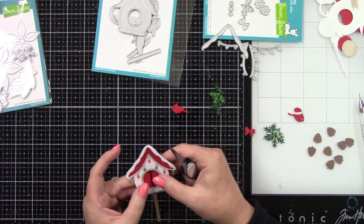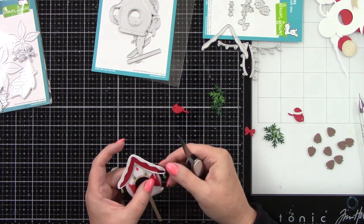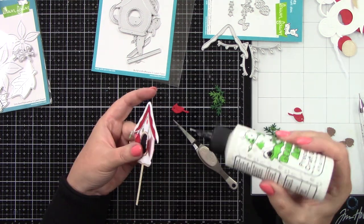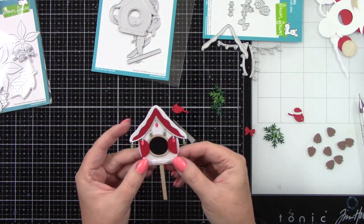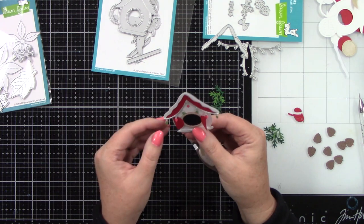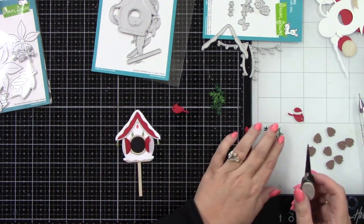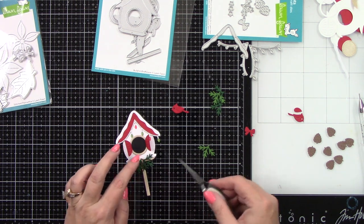There's also pine cones, some greenery, and a little bow. I think there might be stars — I didn't use everything but I used most of it. Just trying to get these lights kind of curled up at the bottom of the house. I thought I was going to glue the doors open but I changed my mind, so I popped those back up before the glue adhered, because I thought I wanted the Christmas lights in front of the door but opted against that.